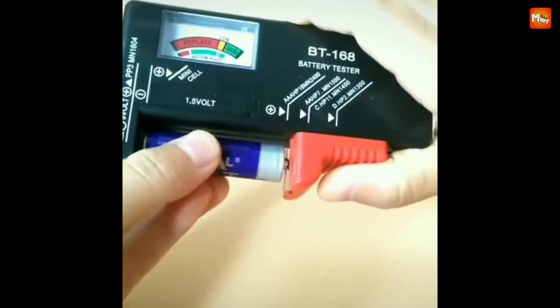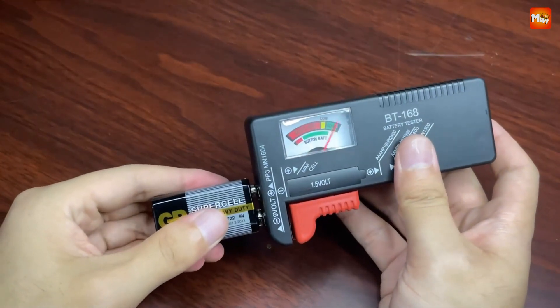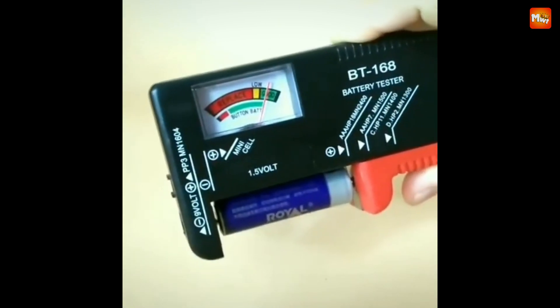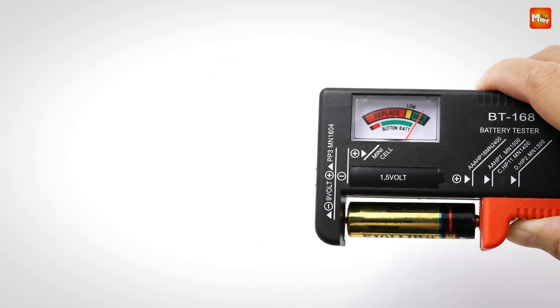Compact, lightweight, and easy to use, this is a must-have for every home. So why wait? Click the link below and get your EVIVK Battery Tester today. Pros: instant results, compact and portable, accurate readings. Cons: limited accuracy and durability.